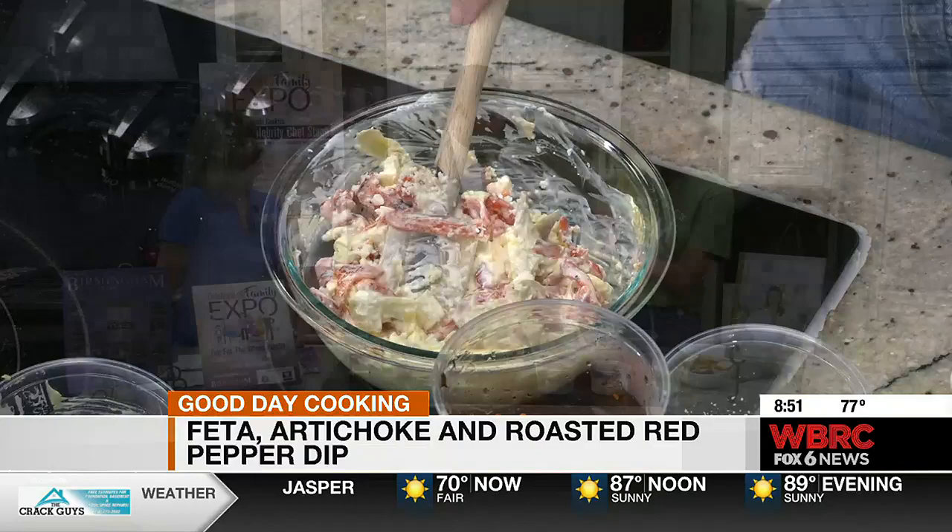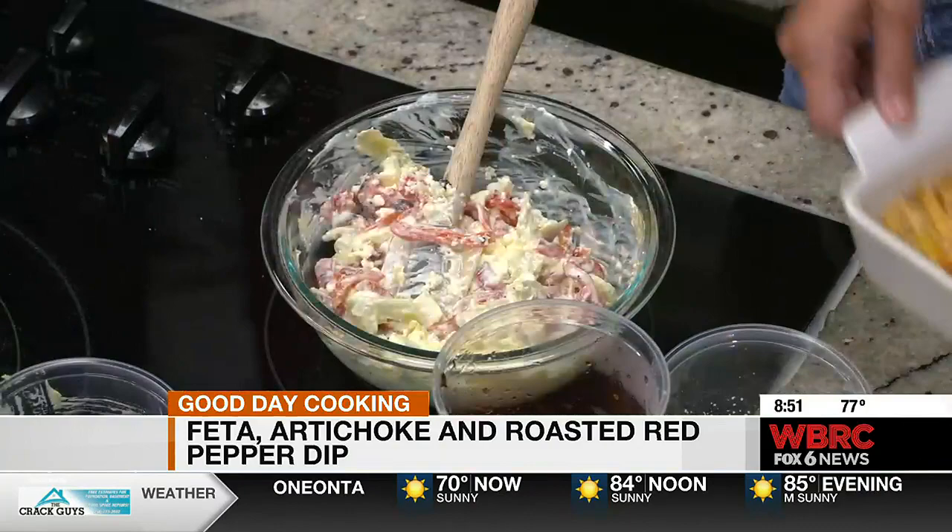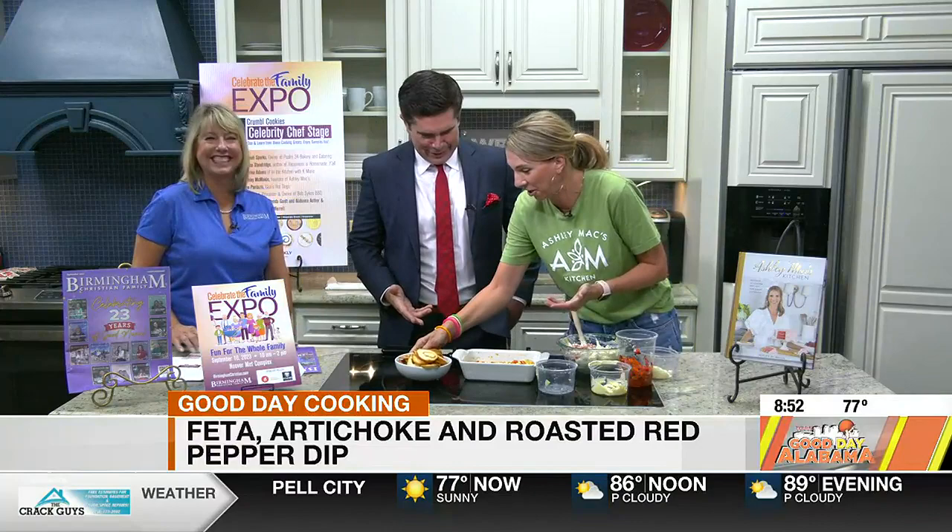I feel like this is something I could make. You could totally make this — your kids could make it, anyone can make it. And this is the finished product. So maybe at the end y'all can have a little bite of it. I want to try that.